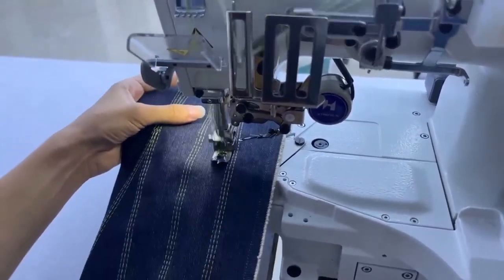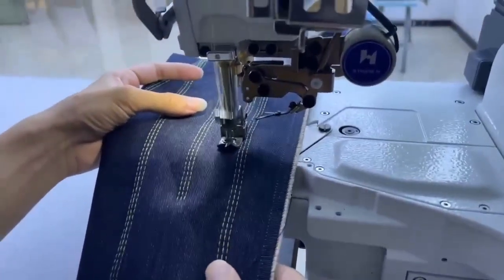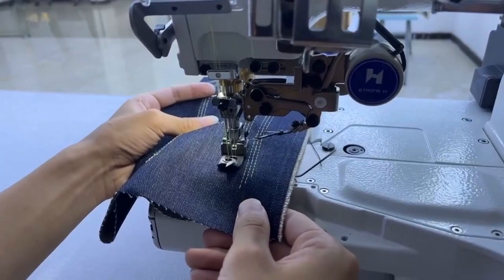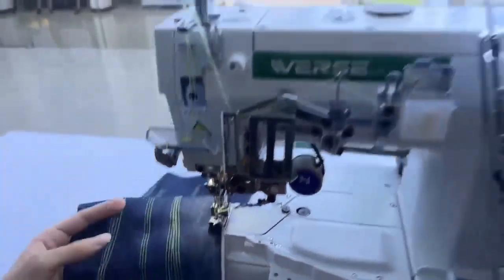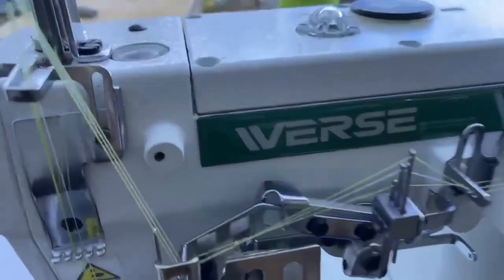This one is the slow version of the machine. Now you can check out the fast one — you just click and it's really easy. And for this, you should check out Werse.